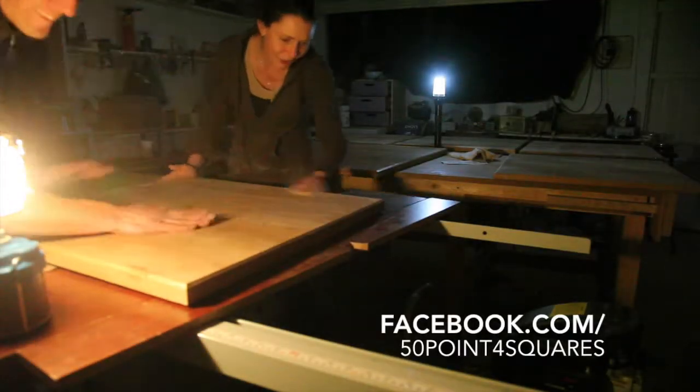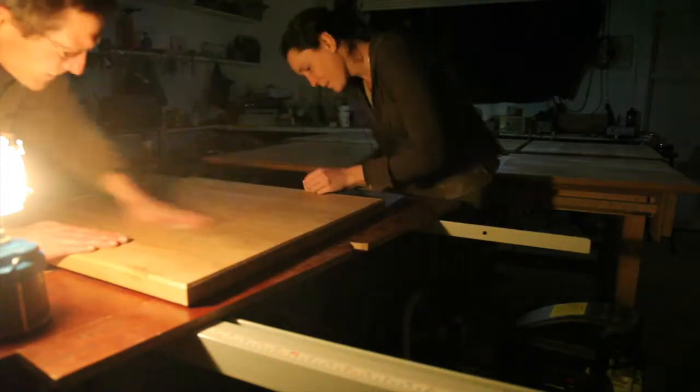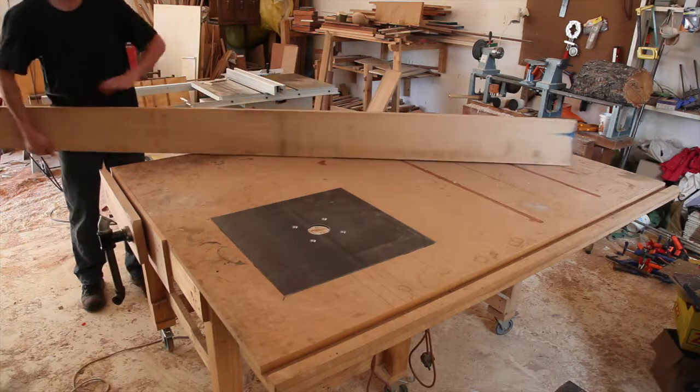Here we are, nine at night in the middle of a massive cold front, the power out, sanding eight solid oak tabletops due to be delivered tomorrow morning. Oh wait, I should probably start at the beginning.